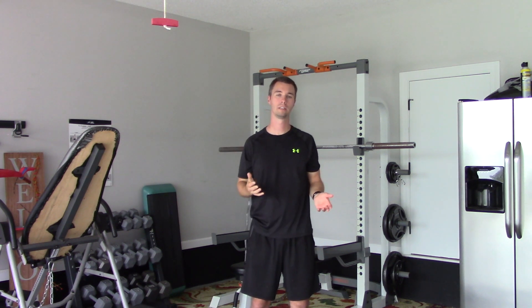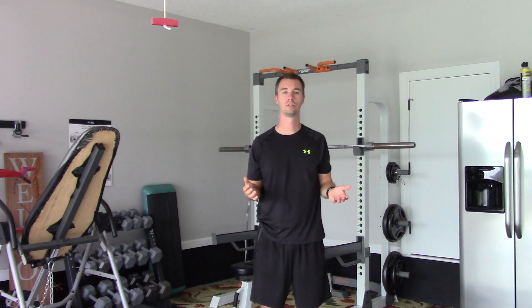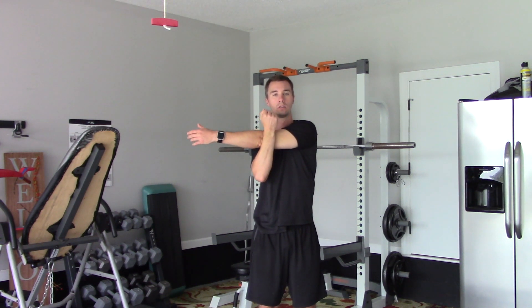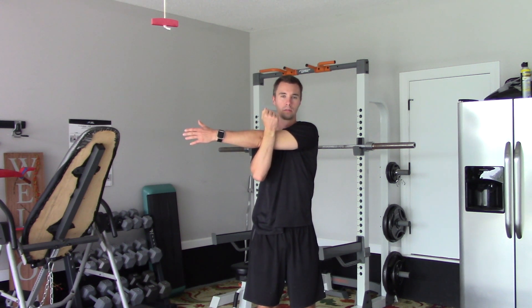With each exercise, if you don't stretch a lot and your body's not used to this, just do your best to get started. Next we're going to do an arm across the body. Lock in below the elbow. This stretch is stretching out our shoulders and our back a little bit.